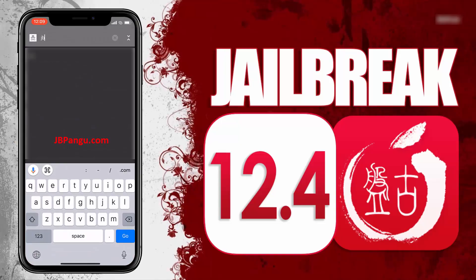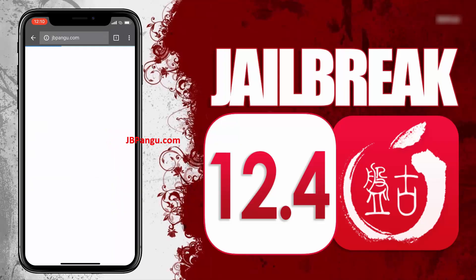So let's proceed to the jailbreaking. First of all, you need to visit the official site which is jbpangu.com and let the site load completely.